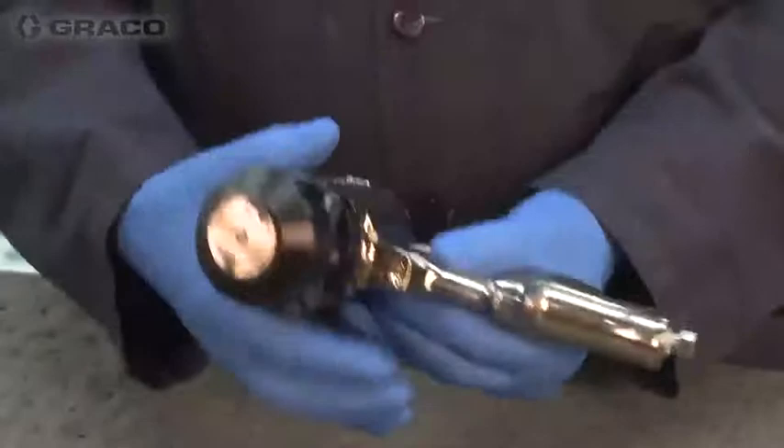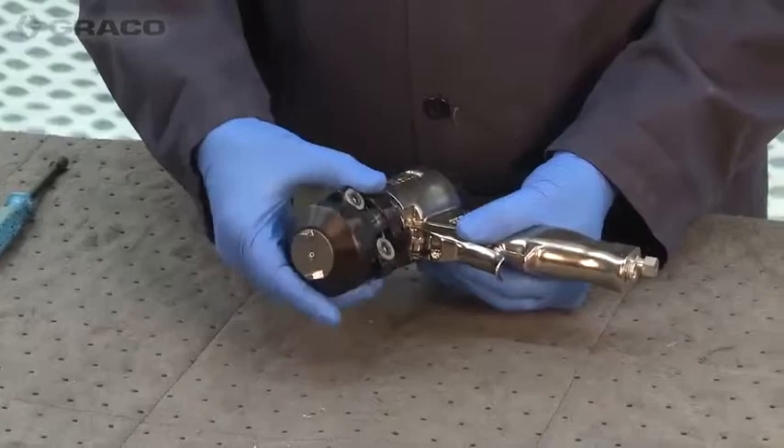I want to separate the fluid section — the front section of this gun — from the air section, or the back handle portion of this gun.